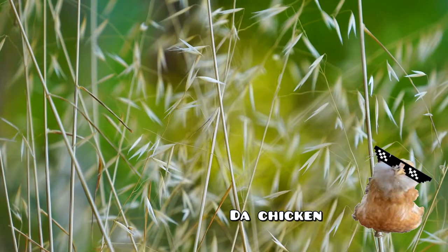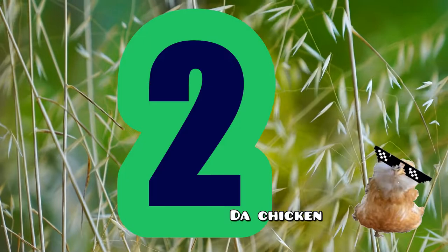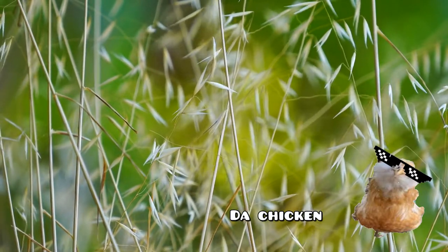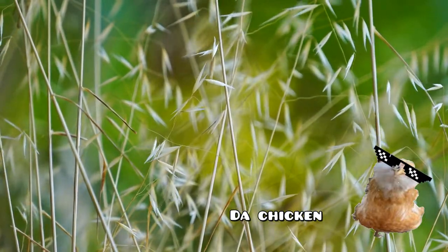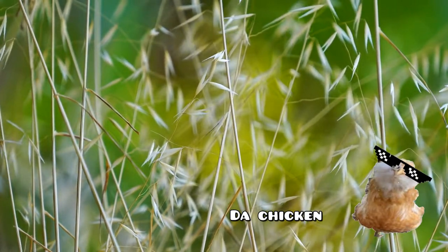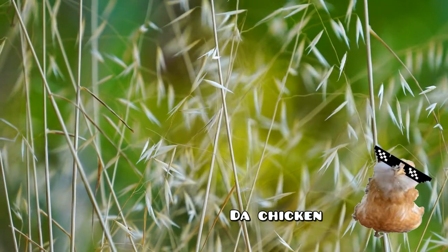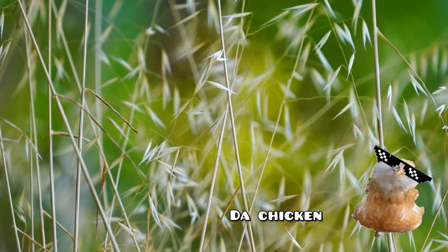Another thing your chickens will need before you get them are waterers. There are two types I will go over in this video. The small ones are much cheaper but come with a major price — the maintenance required. The small ones cost around $3 or $4, and can be used for five chickens, with each portion lasting them around 10 hours. So if you have 10 chickens, you'll need two different waterers.